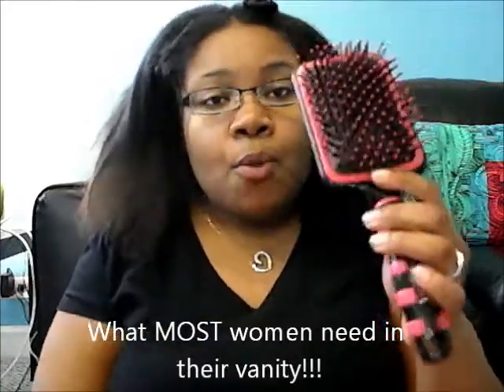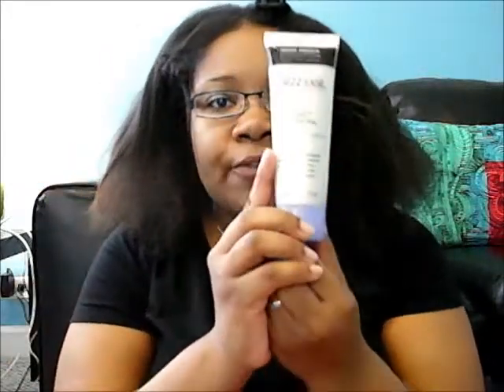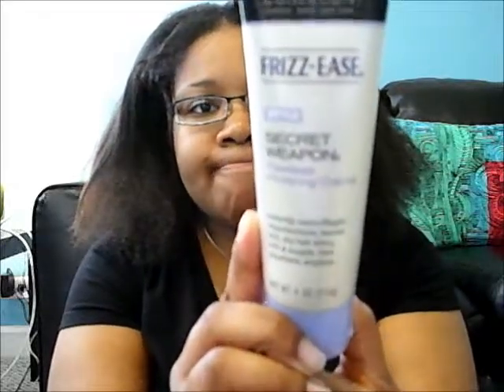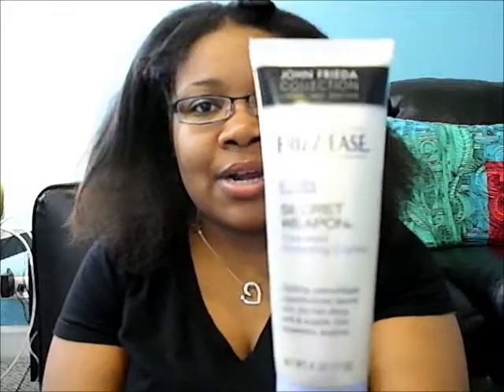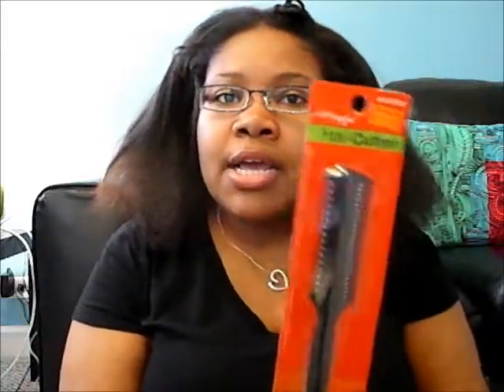Let me show you the other products I have. Everyone needs a paddle brush whether you're using a weave or your hair is natural. I also have two rat tail combs that are heat resistant. Then I have my Frizz Ease by John Frieda — it's a bit old but it works wonders on flyaways, and I'm going to put it on my leave-out. I also have my razor comb, which I'll use to cut my bangs for a razor cut finish instead of a blunt cut.